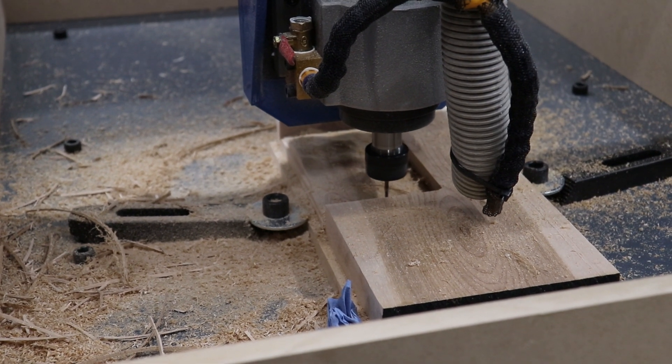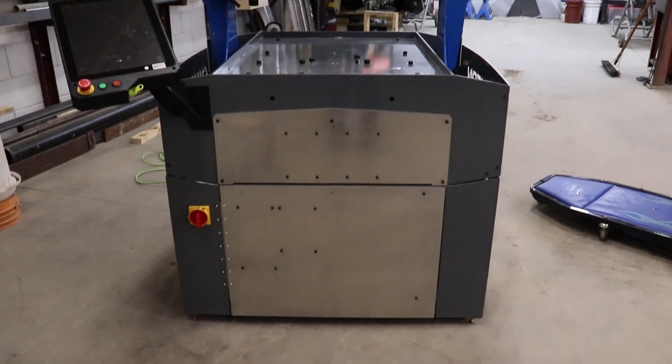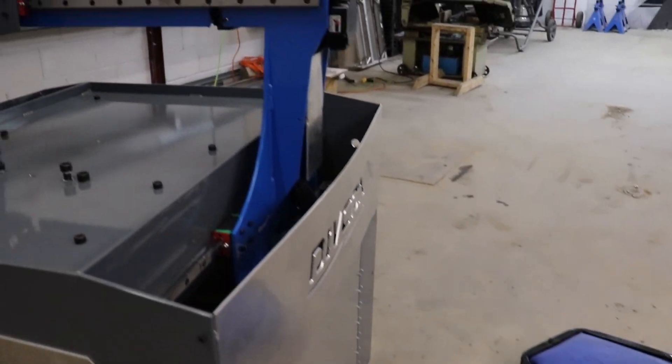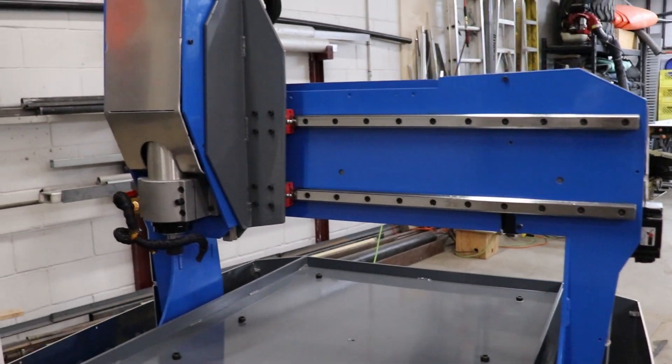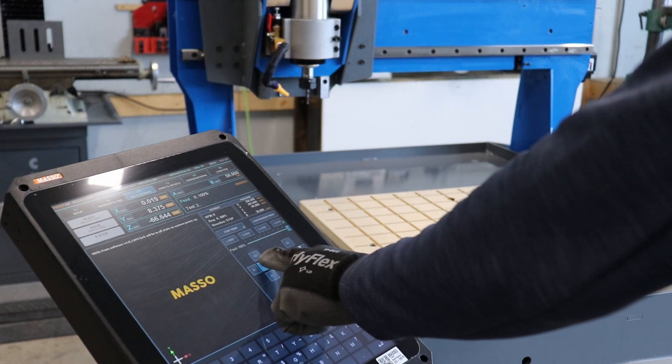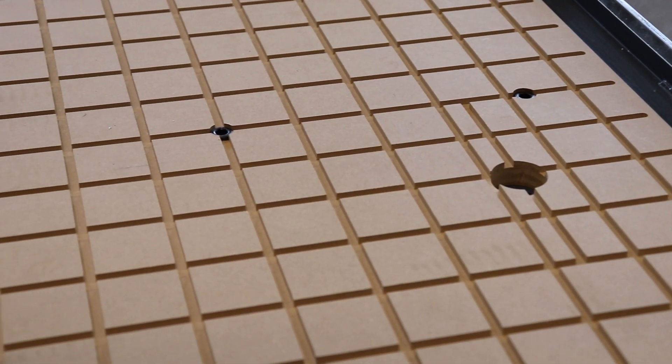The machine is now up and running, so next we'll start playing around with it to force out all the flaws before we press it into service. I'll run some wood, aluminum, and even steel to test out the machine, as well as all the fixturing systems to make sure it's going to do what we need it to do, and assure ourselves we didn't make too many mistakes that will inevitably surface at the most inopportune times.